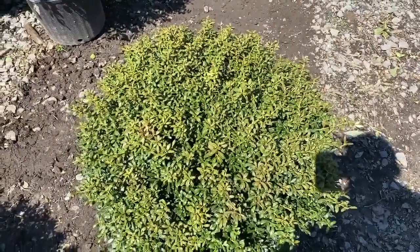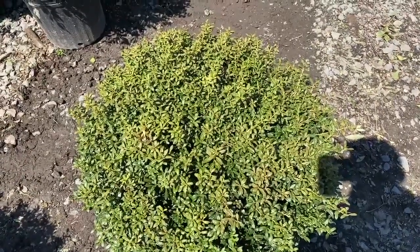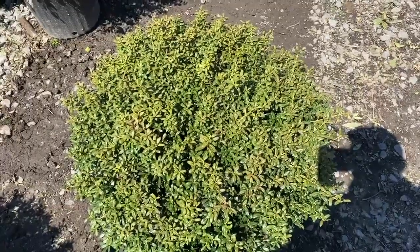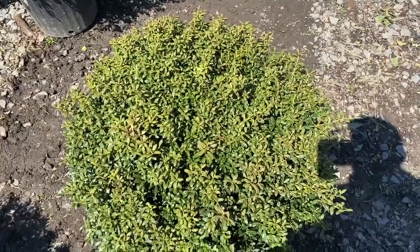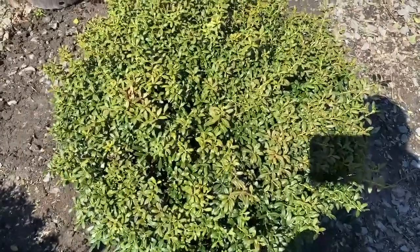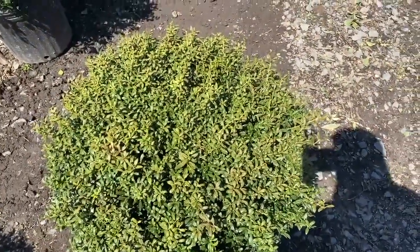Soft Touch is a three-by-three plant, maybe a little bit bigger. It likes light shade — don't put it in southern exposure. You can put it in morning sun, but afternoon winter sun on any of your broadleaves is a problem.